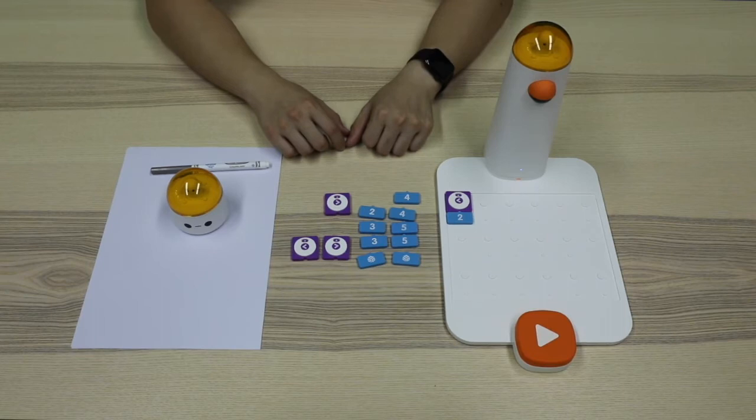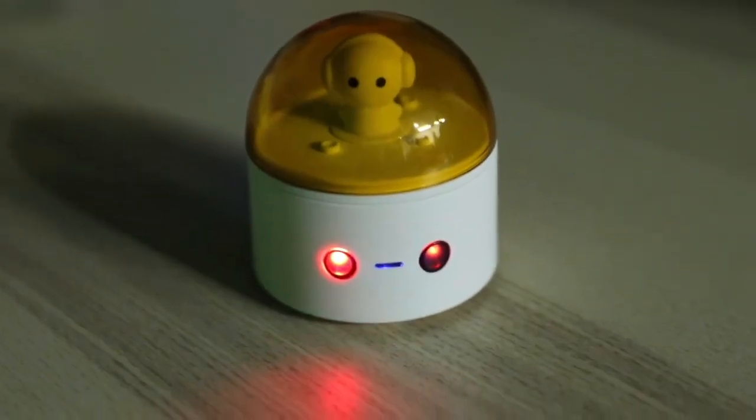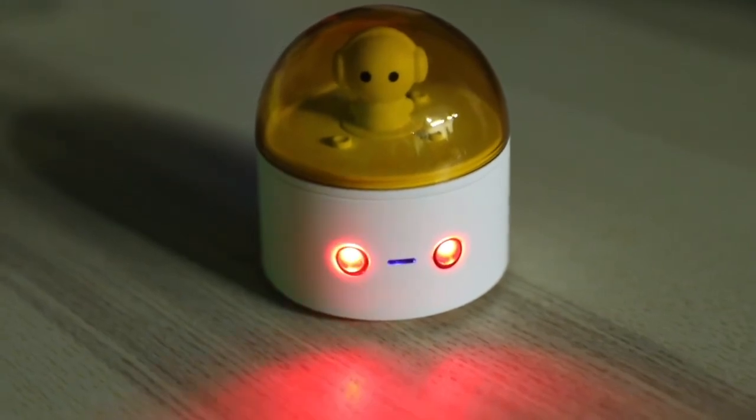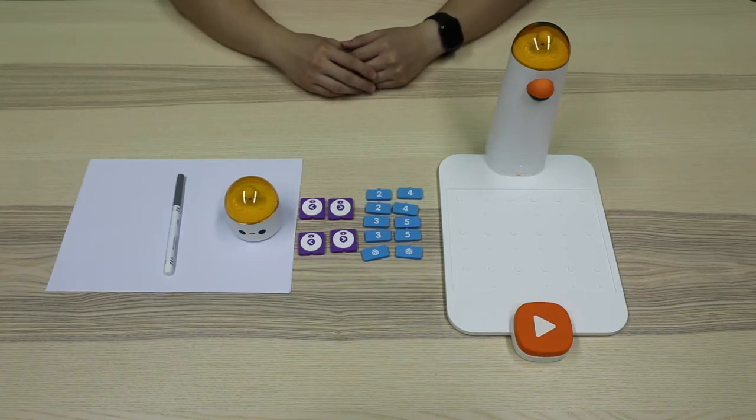Let's just turn off the light and see what will happen. Knowing how to use LED color blocks, what can we do with it?